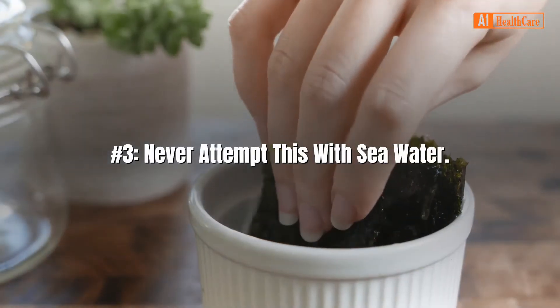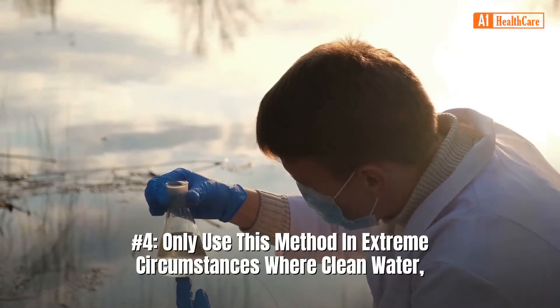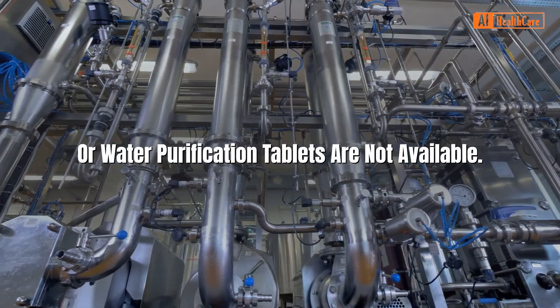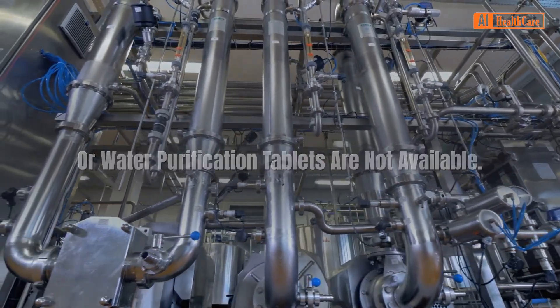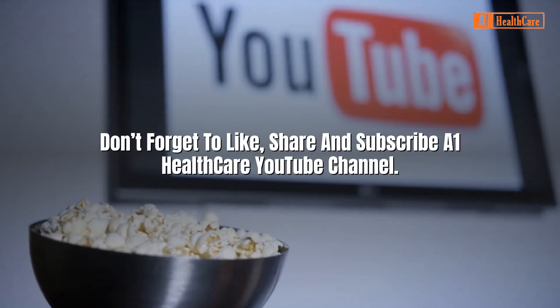Never attempt this with sea water. Only use this method in extreme circumstances where clean water or water purification tablets are not available. Don't forget to like, share, and subscribe to the One Healthcare YouTube channel.